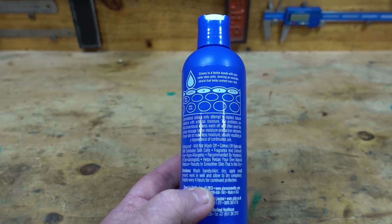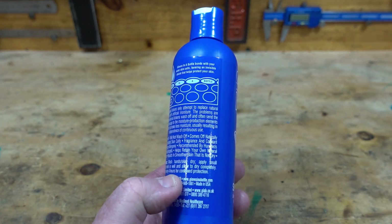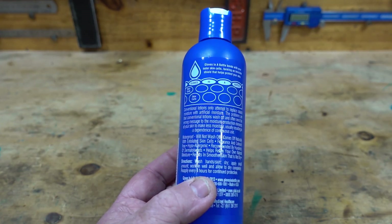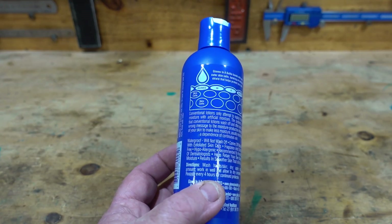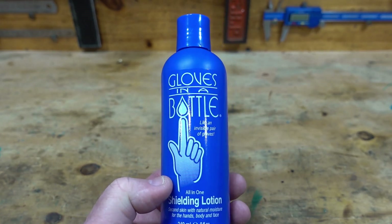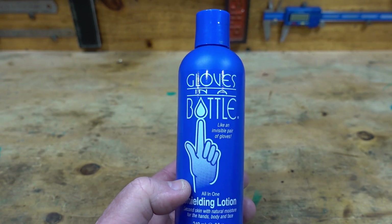The directions are: wash hands and skin dry, apply a small amount, work it in well, and allow to dry completely. It says reapply every four hours, which is what I do.